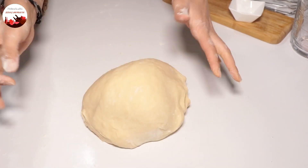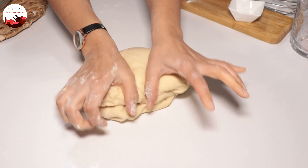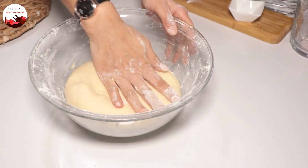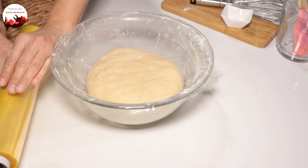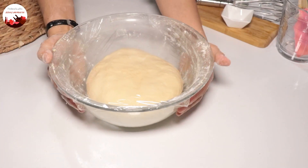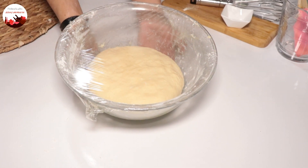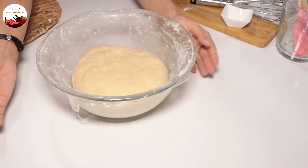I've kneaded the dough enough. It needs to be slightly sticky like this. I've gathered it well now. I sprinkle a little flour in the bowl, put the dough back, cover with cling film and let it proof until it doubles in size. If you're making it the evening before, keep it in the fridge. But I recommend making it in the morning for better results. If left outside, the dough will sour.